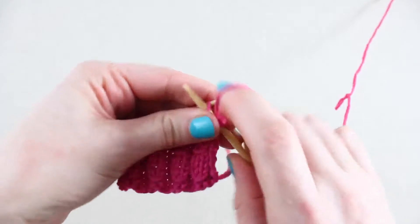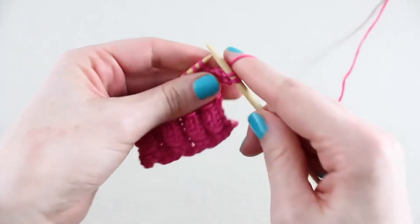For row 1, purl 2 stitches and then repeat knit 2, purl 2 to the end of the row.